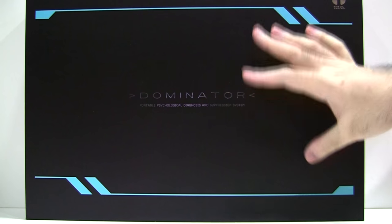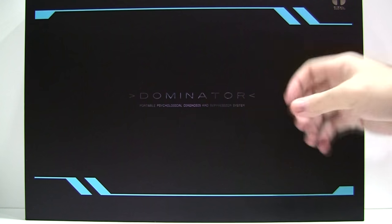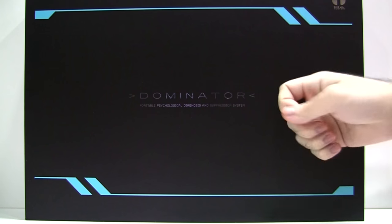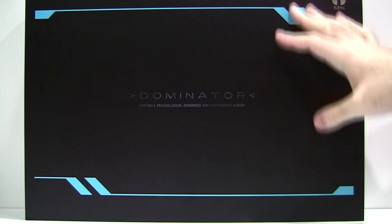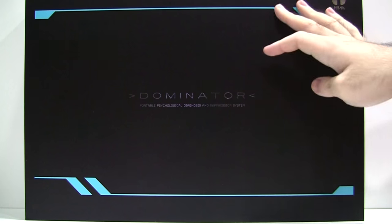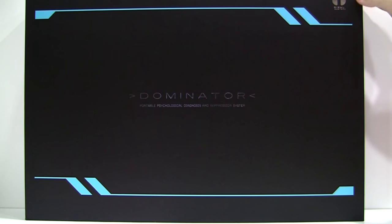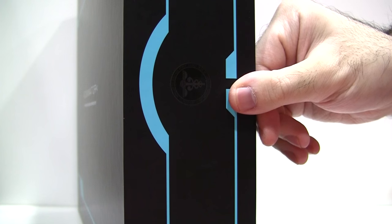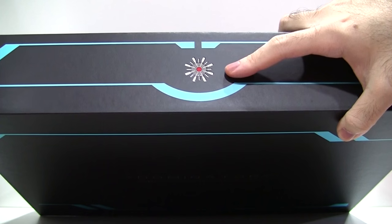Starting off with the box, it's one of the most robust and solid cardboard boxes I've ever handled. For its price, I wouldn't have expected anything less. It's mostly black, broken up by blue lines and silver lettering — a nod to the drones that transport the Dominators. We have a silver Sybil System logo in the top right, with laminated Public Safety Bureau Criminal Investigation Department logos on the sides, and the Public Safety Bureau emblem on the top.